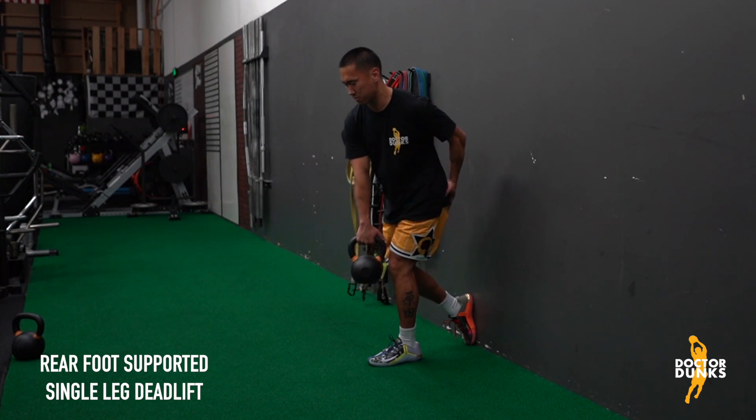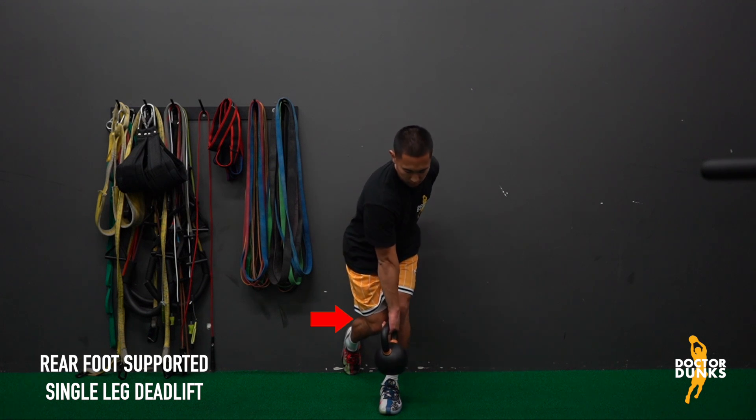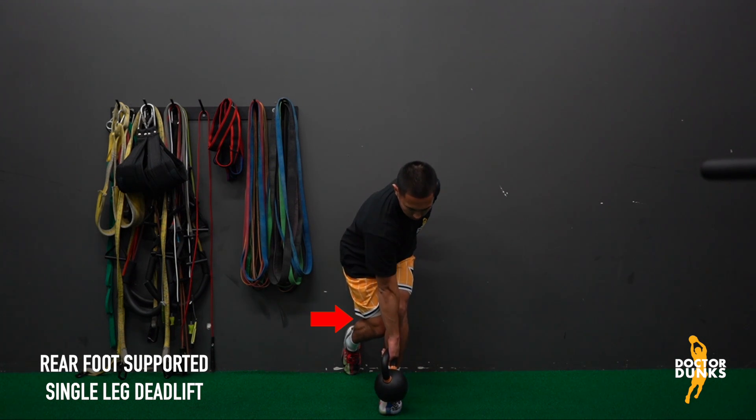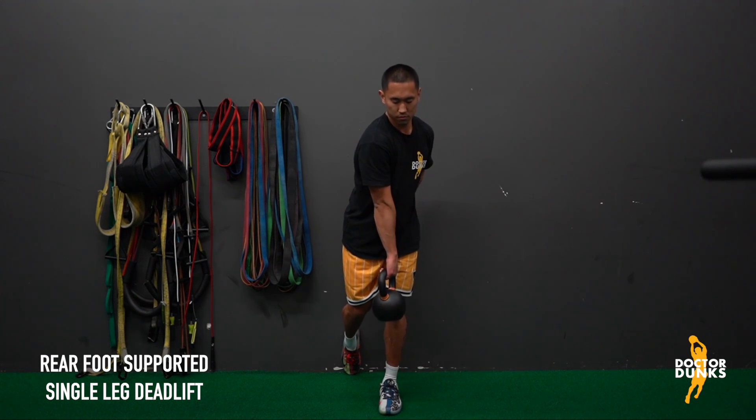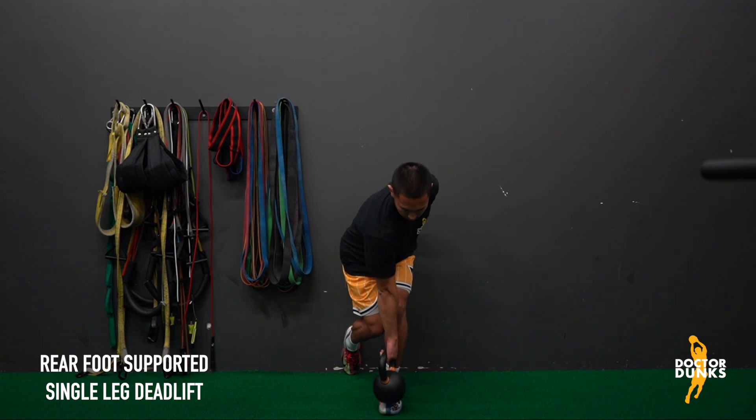To increase the amount of glute tissue being recruited in this drill on the way down, try to get the back knee to come behind the front knee. This will really shift you into your front hip. Just make sure that as you bring your back thigh in towards your midline, you don't allow your front ankle to roll outwards and therefore lose inside edge foot contact.